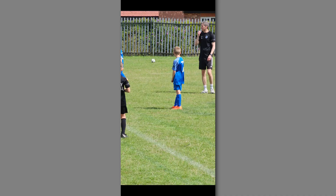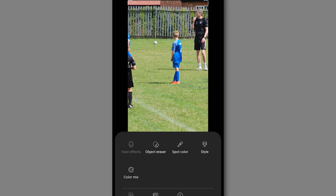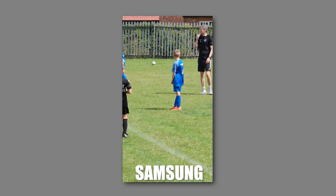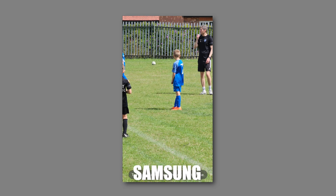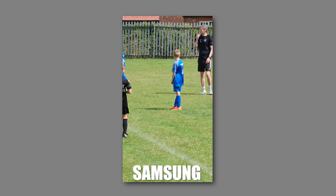We start with Samsung's mode. If we go to Edit mode, hit the three dots in the bottom corner, and select Object Eraser. With Samsung it doesn't automatically generate suggestions like Pixel does, but we can tap things. We'll just tap that football there — it's automatically selected it. Click Erase and boom, that's perfectly done.